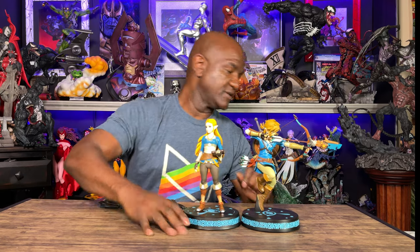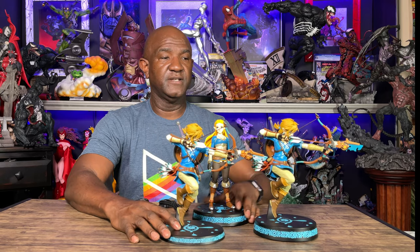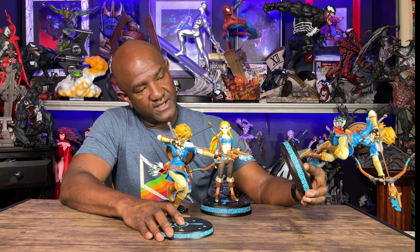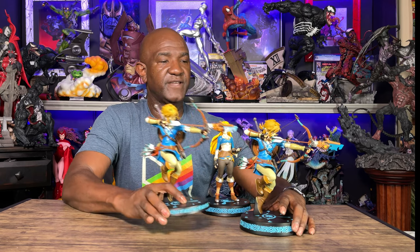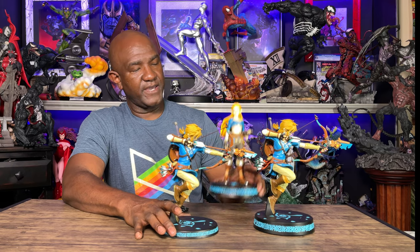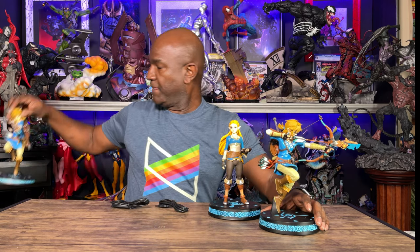Here's the original Link figure I got some time ago. Both Link figures look pretty much identical, except this Master Edition one is considerably heavier, probably because of the light-up features in the base. The base is also thicker on this one than on the original. As far as the mold, pose, and size, it's the exact same as the original. I can't compare Zelda since I never got that original figure.